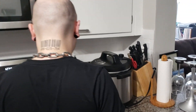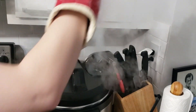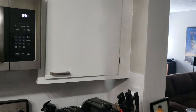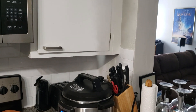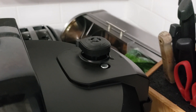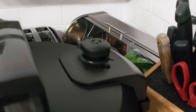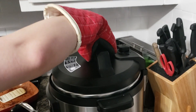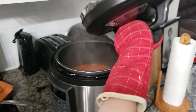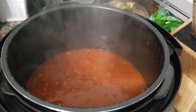I don't know what that means. Okay, now I guess it's time to release the steam — I think I might burn myself. I can't smell it. Let's open it up now. Look at all that bubbly chili!